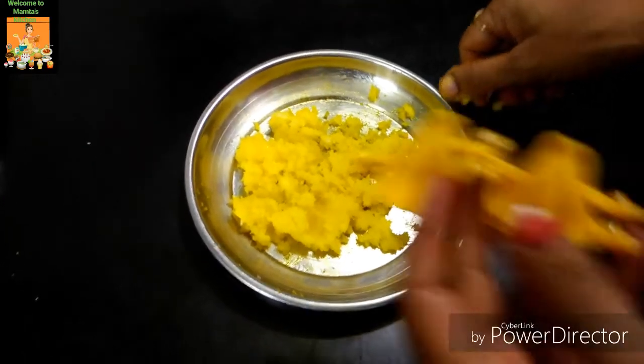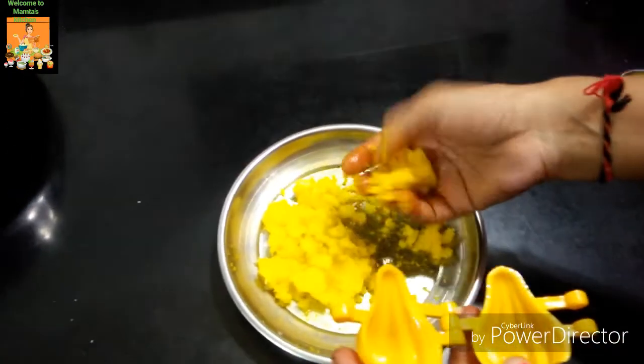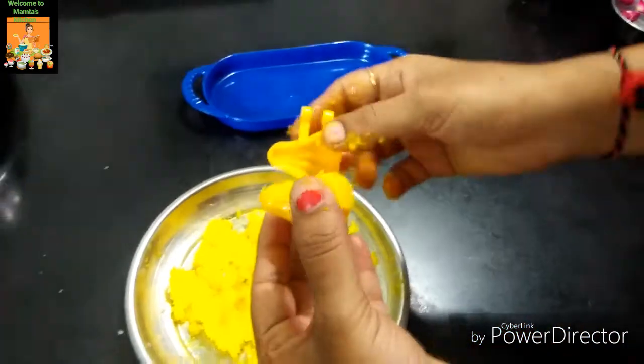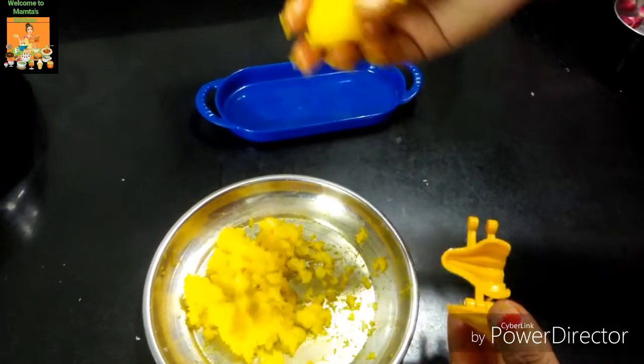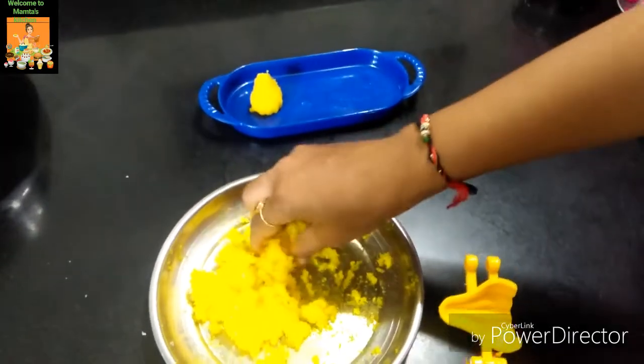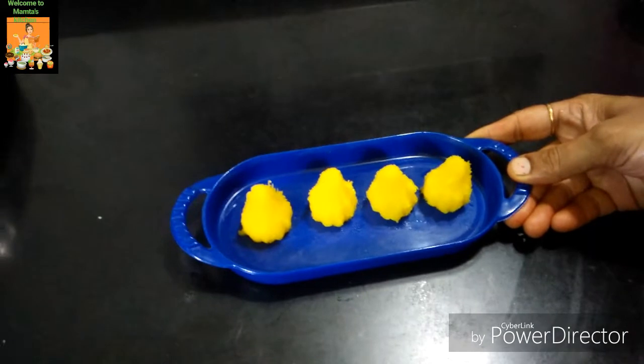We place the piece of cake on the side and we will make it on the cake. We will have the cake on the side and do it on the side of the cake.